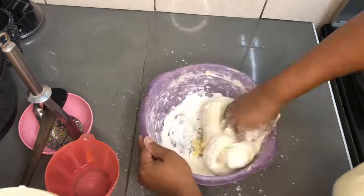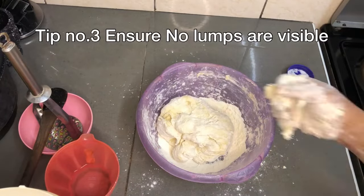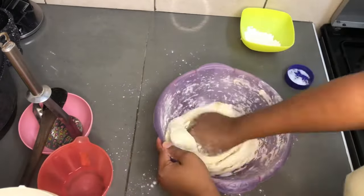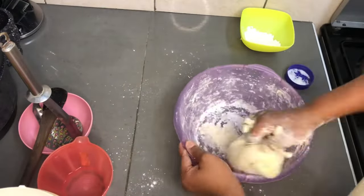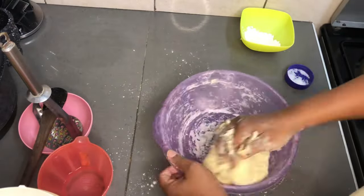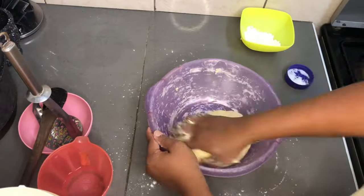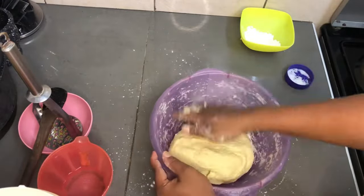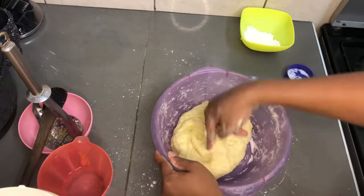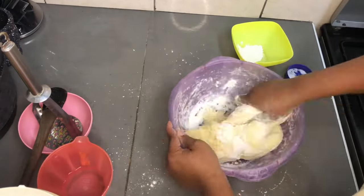Knead until you can't see any more lumps of flour. At this point I thought my dough was going to be too hard, so I reduced the flour and continued kneading. Then I noticed my dough was still a little sticky on my hand, and as I said you don't want sticky dough, so I went ahead and added back all the flour that was in the green bowl.